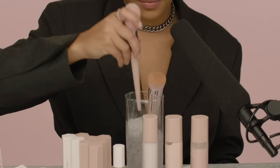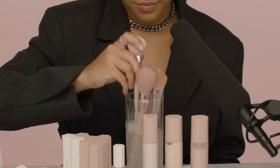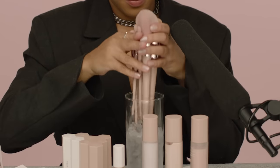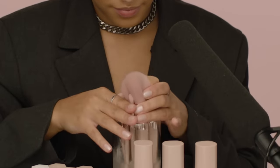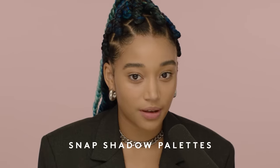I think we're done with the foundation. Let me put my brushes away because they're very disorganized — we keep them cool. Glad we got that out of the way. I'm gonna start with my eyes and I'm gonna be using the Snap palette.